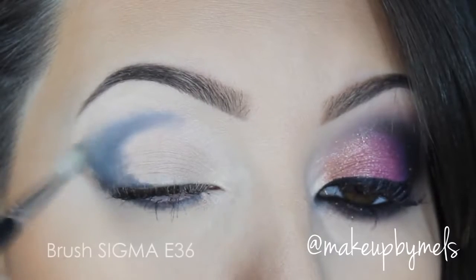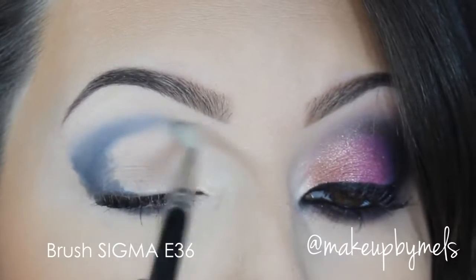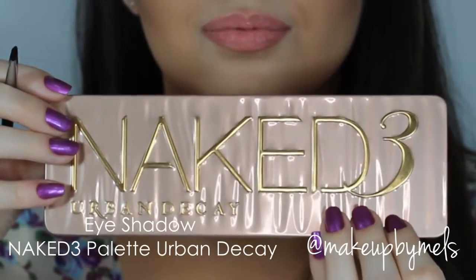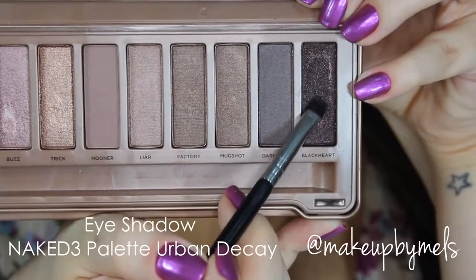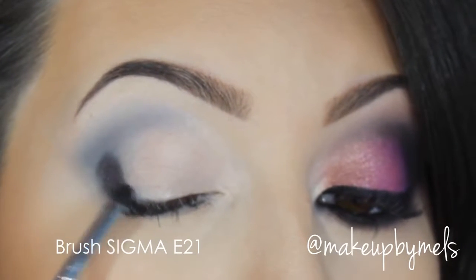With a small blending brush, I will blend this pencil. Now I'll be using the Naked 3 palette, and I'll start with this gorgeous color which is Black Heart. With a small brush, I will concentrate this color exactly where I applied the darker shadow base.